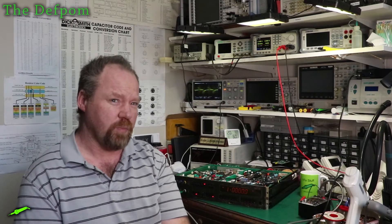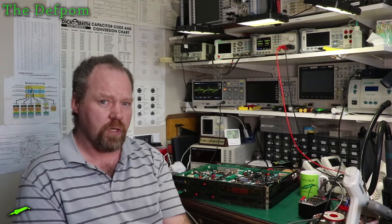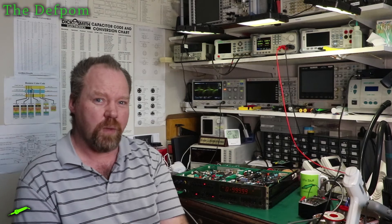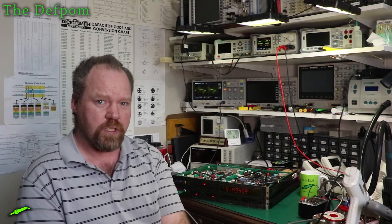I've been using PCBWay now for probably three years I think. And they've been a sponsor of my channel for the past year or so as well, helping to support me. And I've always been really happy with their service — high quality, good speed, good functions and features they provide on their website, stenciling and all sorts of stuff like that. Always been very good quality and speed.